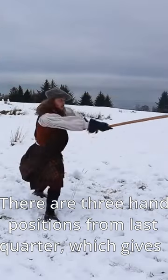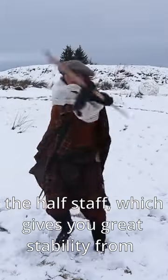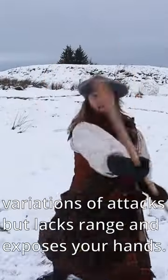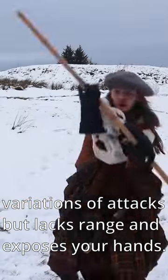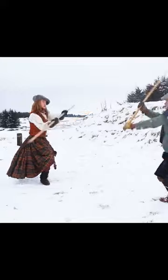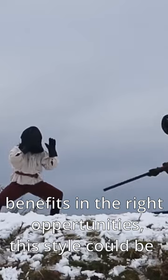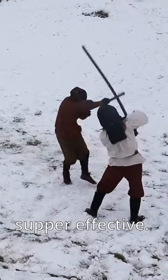There are three hand positions: from last quarter, which gives you the best range but weaker structure, to half staff, which gives you great stability and variations of attacks but lacks range and exposes your hands. By training shifting your hands to make use of the different benefits at the right opportunities, this style can be super effective.